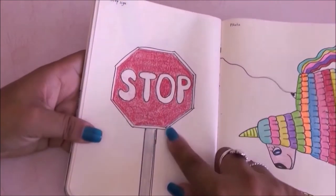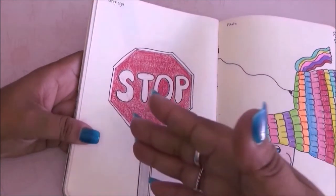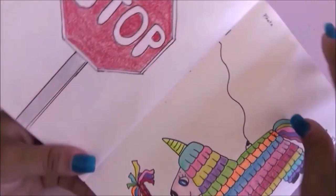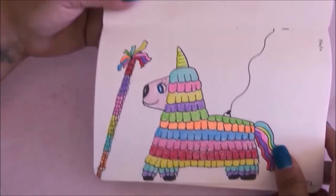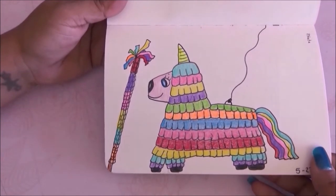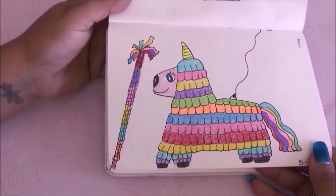Going to the next prompt I had to draw a stop sign and I literally drew a stop sign — what else could I draw? Then I drew a piñata which I don't like much, but I do like the stick and the follow-through for the piñata, so it works.